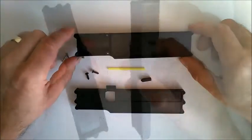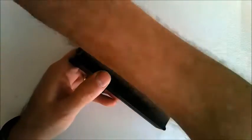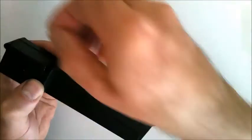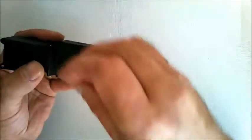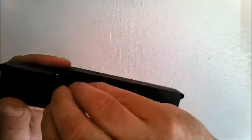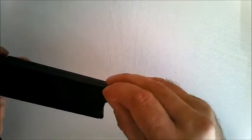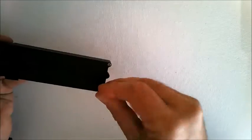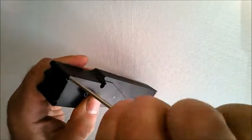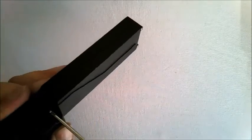You'll also need the main chassis for this stage. Take the RC box and the box cover and fit them together with the six self-tapping screws. Just drop a screw into each hole and then screw those together.